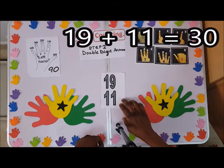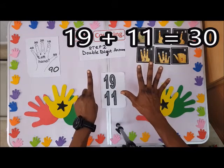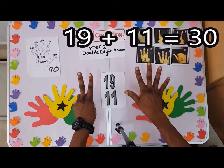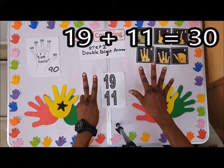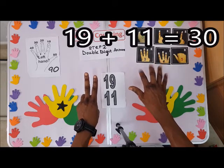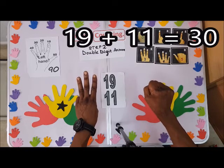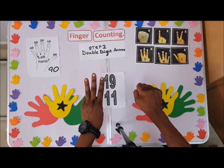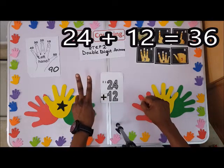Next: 19 plus 11. Here is 10 and here is 1. Since here is 9, I can't continue on the right hand — I'll shoot on to the left hand, close here, and shoot up. Count 1. The answer is 30.